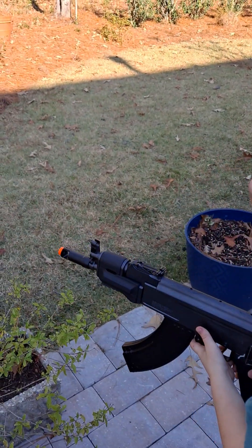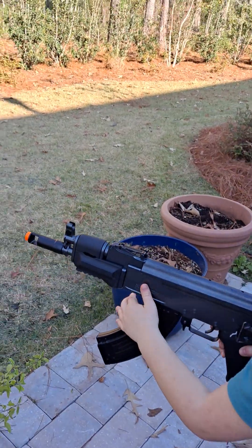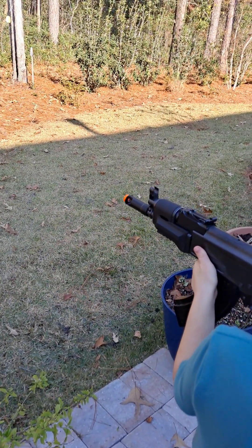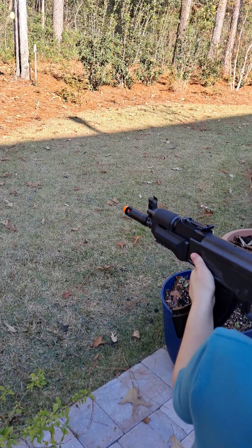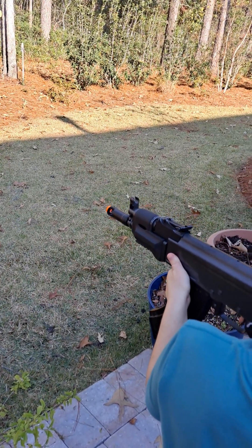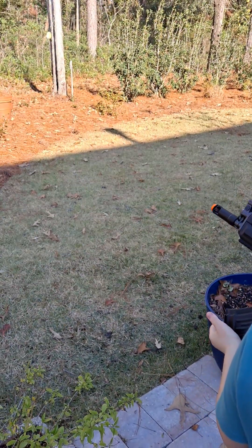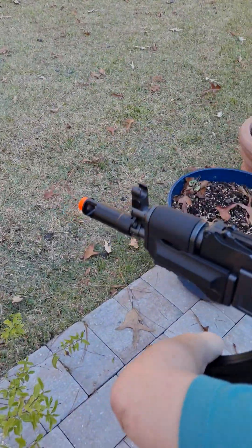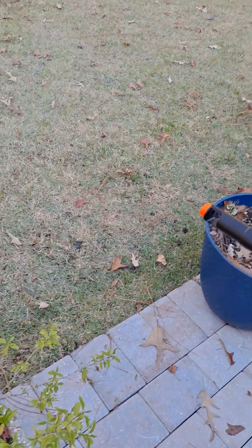I'm gonna hand the phone to my brother and let him shoot it. He's gonna shoot it. You don't need to wind it yet. It's pretty — it's not very sturdy.